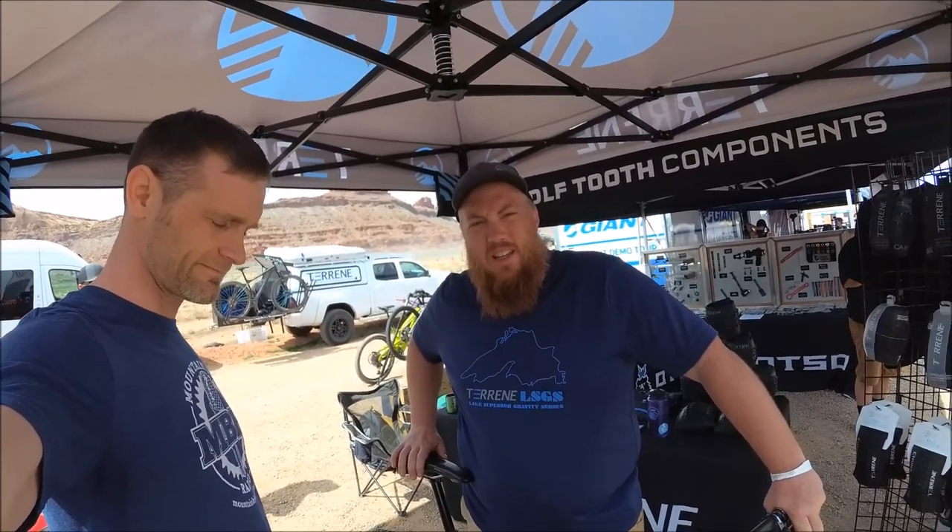We're with Tareen Tires. We are a full-on tubeless tire company. We stress simplifying the purchase experience for tires. We make all of our tires tubeless and folding, and all of our tires come in two options: light or tough. Pretty easy, pretty simple. We're constantly adding as we're growing — we're only a year and a half old, but we're constantly growing.